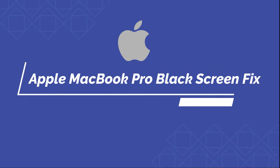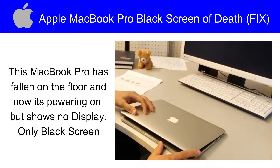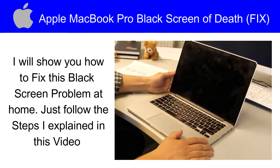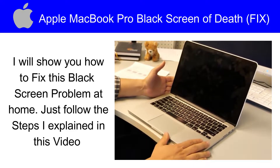Hi, what's up guys. Today I have a video on Apple MacBook Pro black screen fix. This MacBook Pro has fallen on the floor and now it's powering on but shows no display — only black screen. I will show you how to fix this black screen problem at home. Just follow the steps I explain in this video.